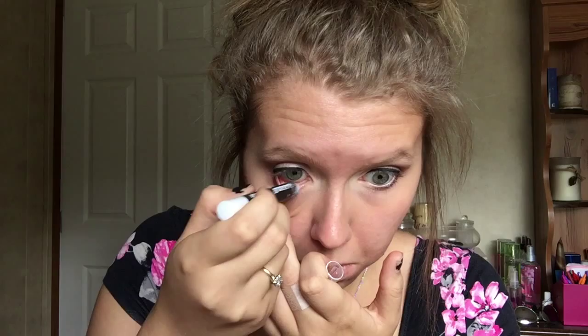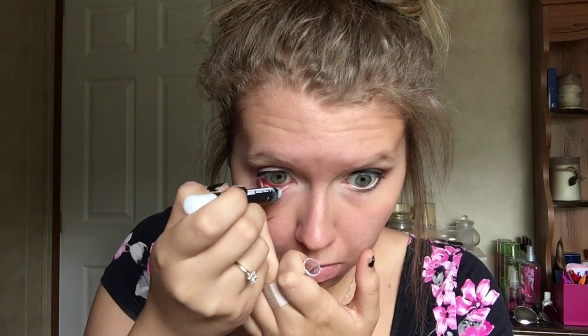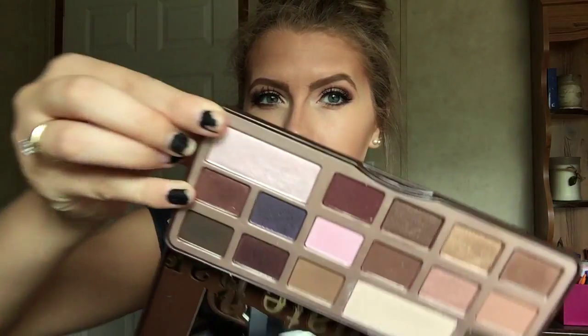We're going to take a white jumbo pencil to line our waterline, just to give a brighter, more open eye. If you add black liner to the bottom, it's just going to make them seem more closed and not as bright.